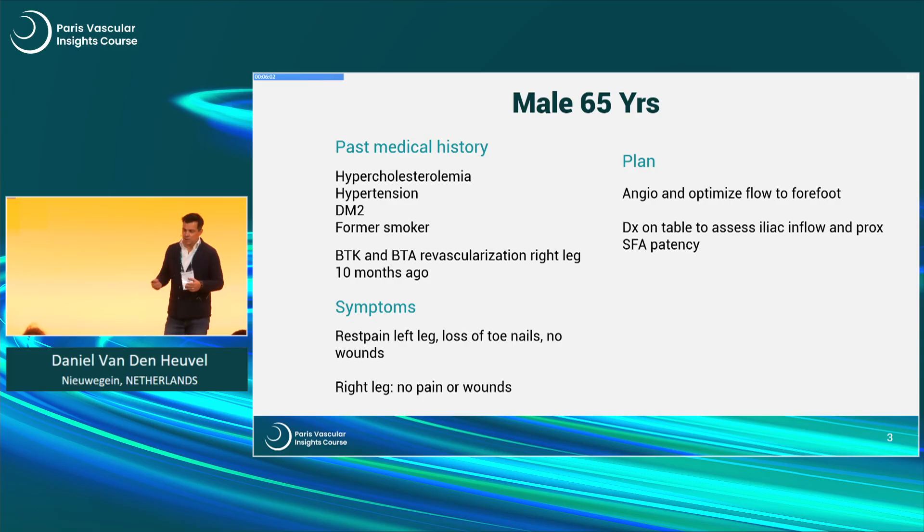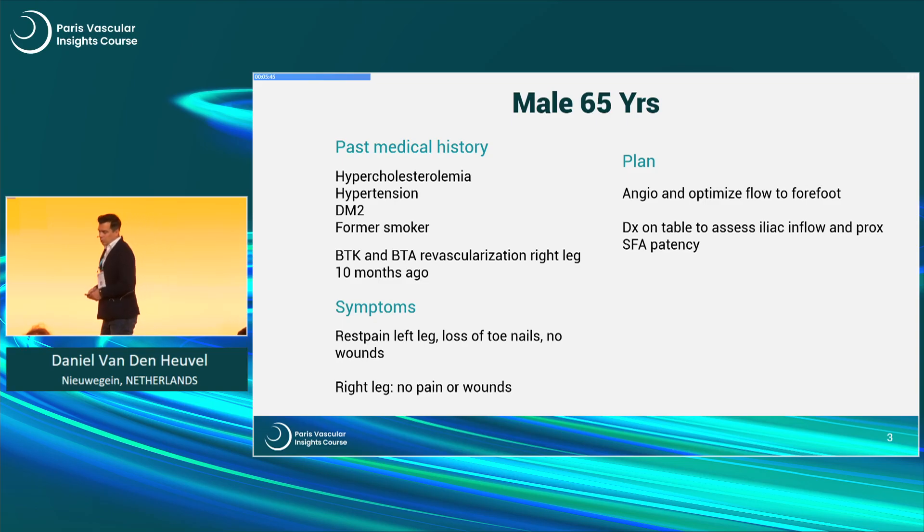The plan was to do an angio. It was a second opinion from elsewhere, so we had some information about the inflow and the status of the left foot and wanted to optimize flow to the forefoot to relieve the rest pain. That's how we approached the case.